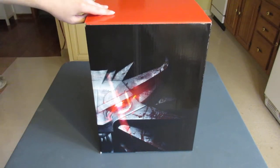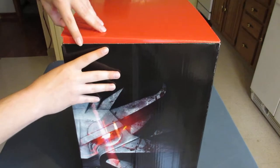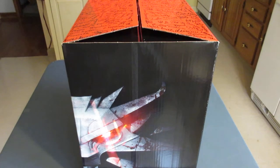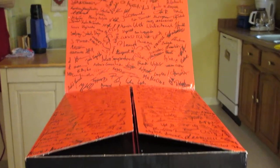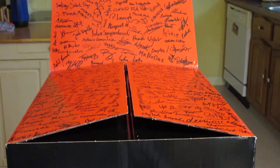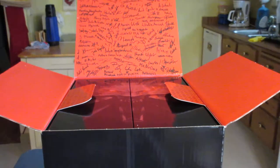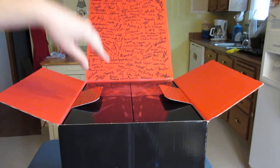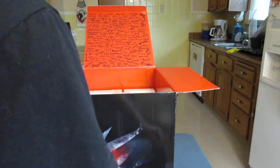Now I'm going to open the box. On top, we have these nice signatures from all of the devs, I would assume, as you can see there on the top — up here, here, and up here — which is really awesome. There are these tabs so we can take this out here, which makes things a lot easier.